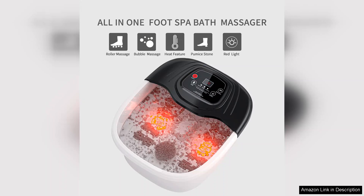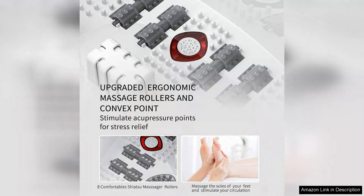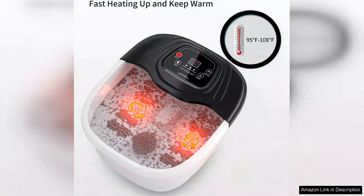The design is user-friendly with easy-to-use controls that let me customise my experience. While the unit is a bit bulky, its performance makes up for it. The deep basin comfortably accommodates my feet and the materials feel durable and high quality. The clean-up is straightforward, which is always a plus.